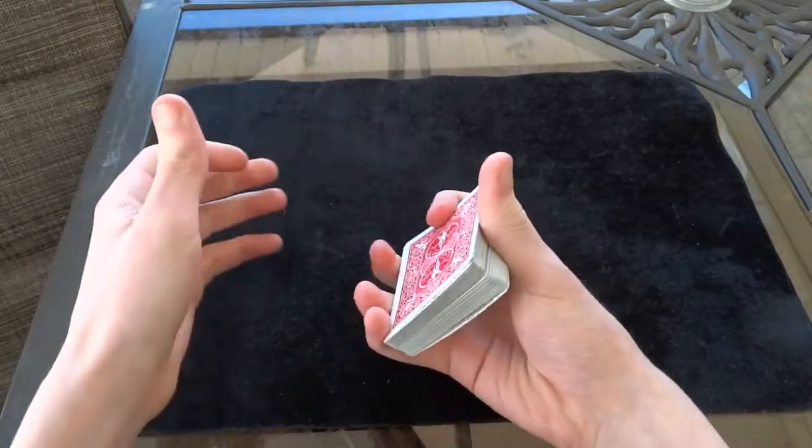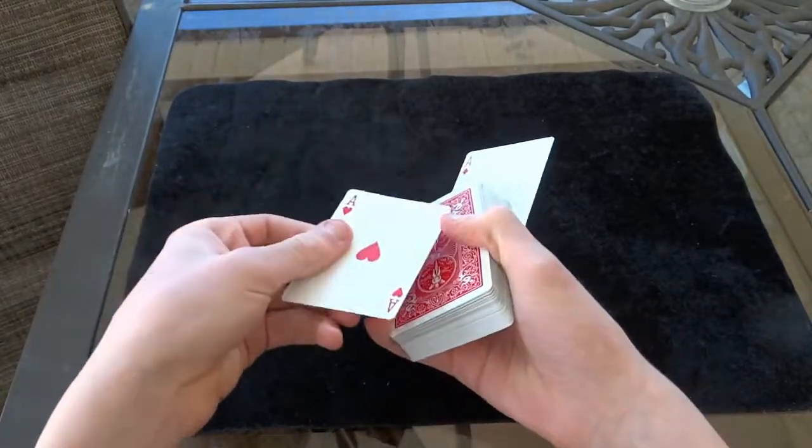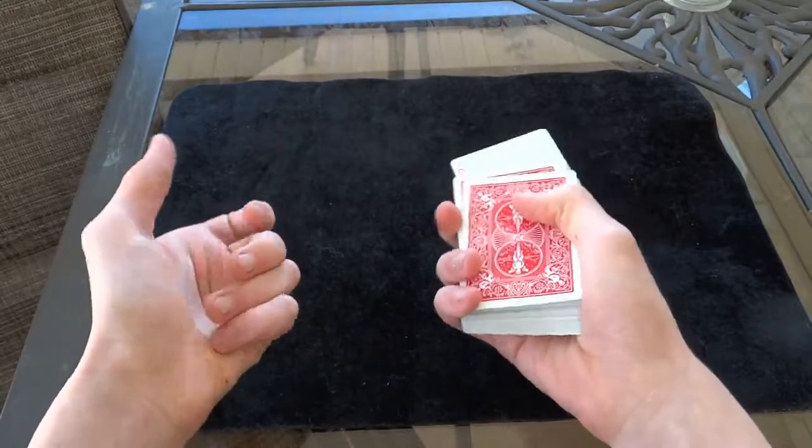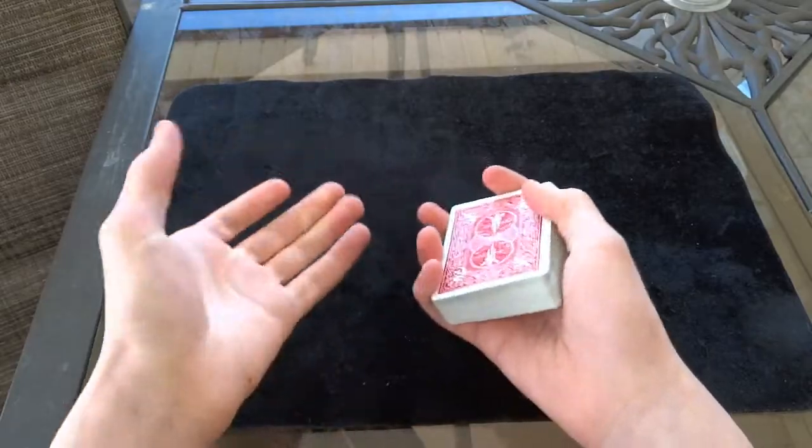It looks really cool — it's a really cool flourish. You can do this to produce one card, you can do it to produce two cards, or even four cards if you do it in both hands, that looks really cool too. So that is the flourish, let's see what you think.